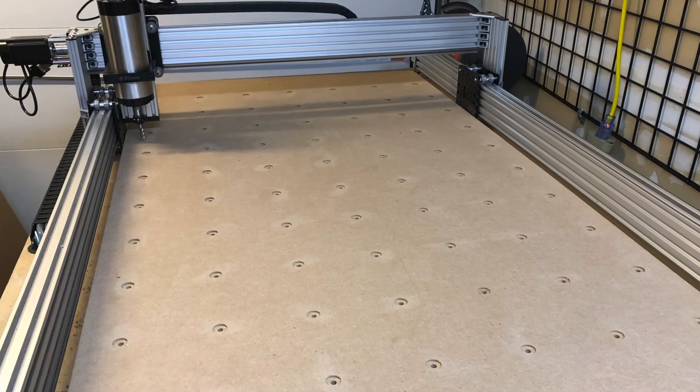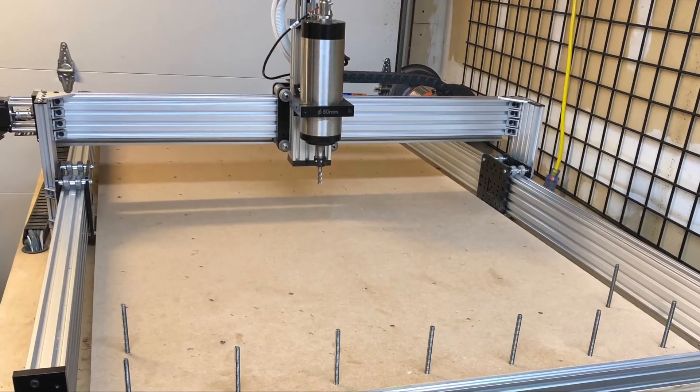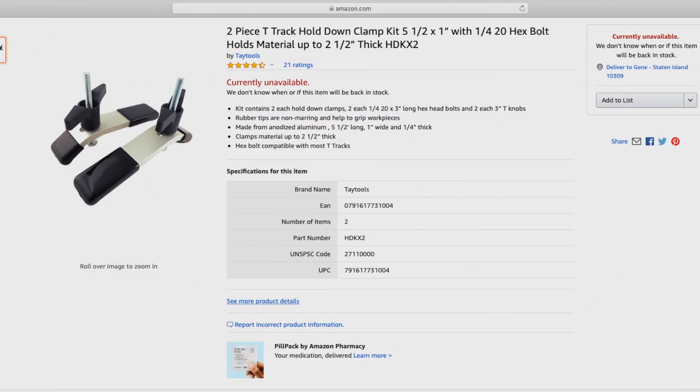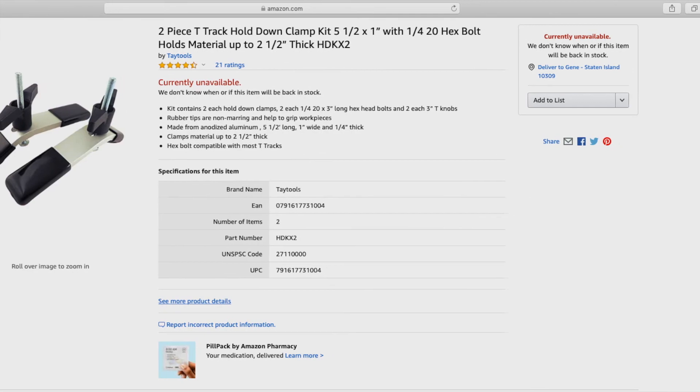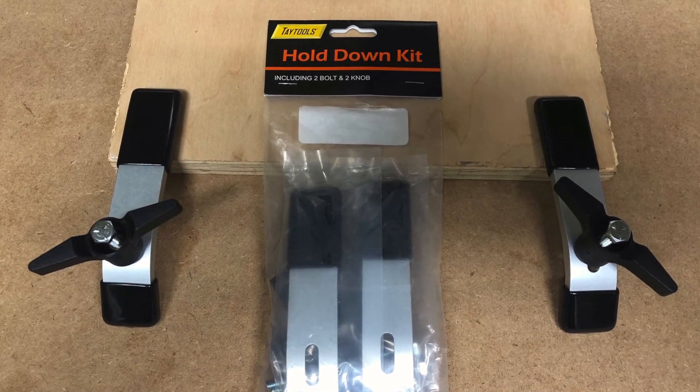After drilling and boring, we hammer the nut into the table, then turn over the MDF sheet and the table is ready. To hold down the workpieces to the table, we liked the T-Track Hold Down Clamp Kit. As you can see, this will fit our nuts. We will test it as soon as possible.